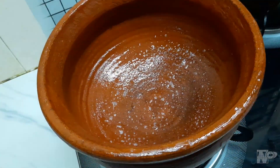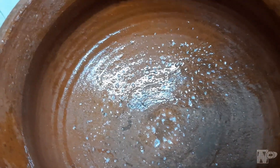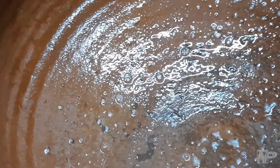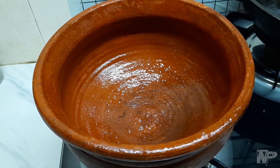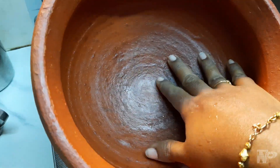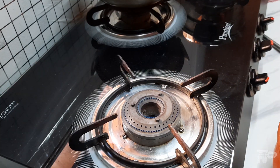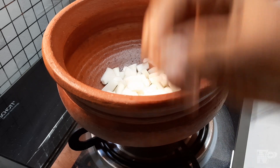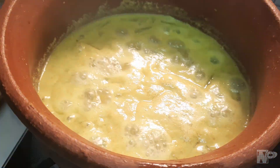Now you have to absorb the oil. Now you have to absorb the bubbles. Now you have to absorb the process. Now you have to wait until aging and drying. You also need to mix the banana oil. Now the coconut oil.